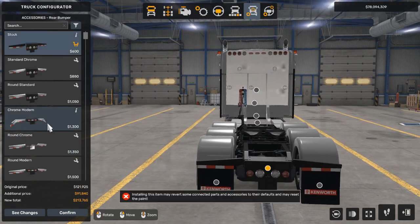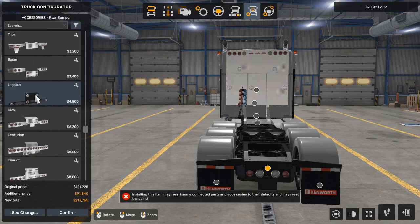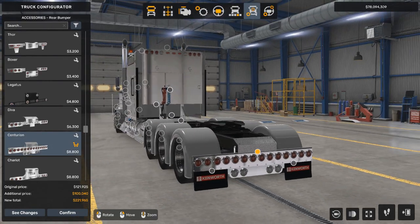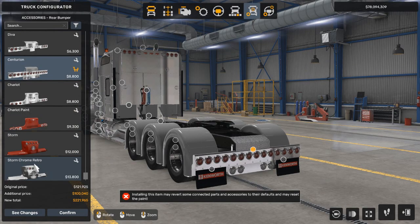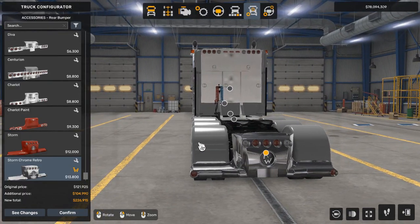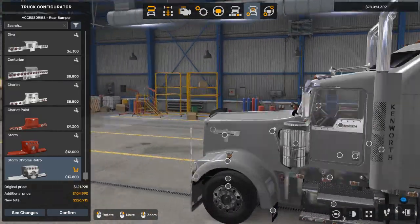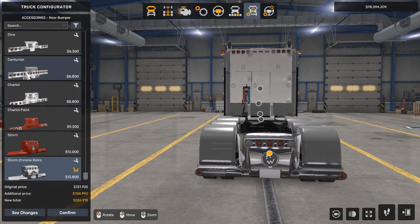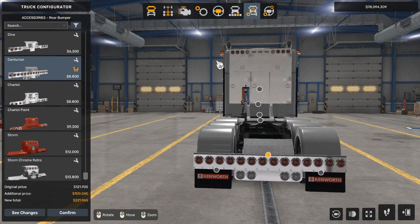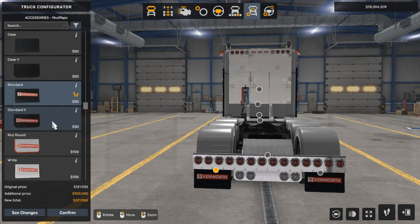We're going to go to the rear bumper. I really like the Centurion, which has lights across the whole thing. But I also like this crazy retro-looking one — it goes really well with the bumper we had. So I think we're going to go with the Centurion. And for mud flaps, we're going to go with just what they are right now.